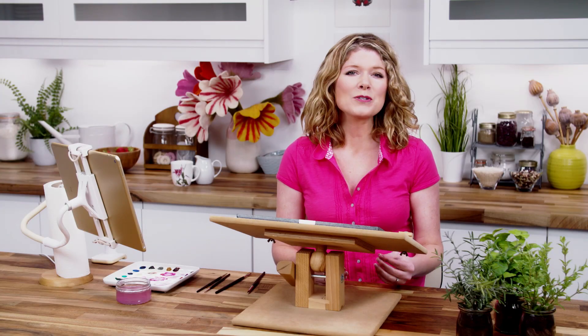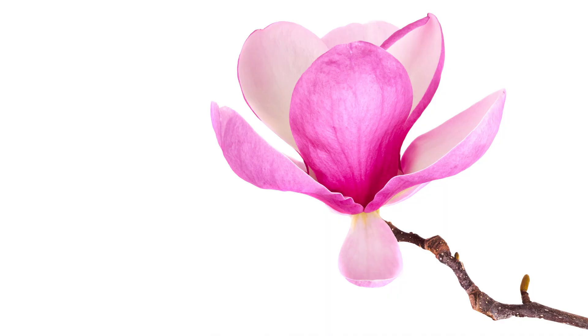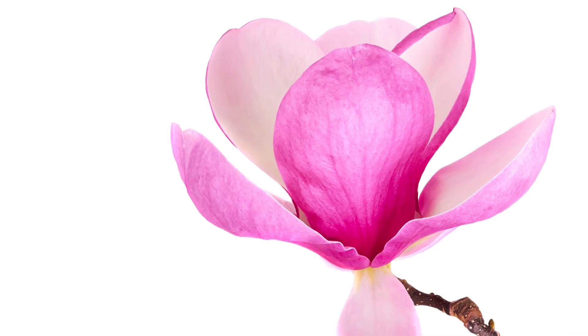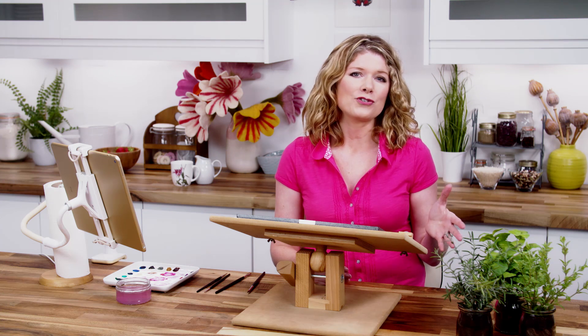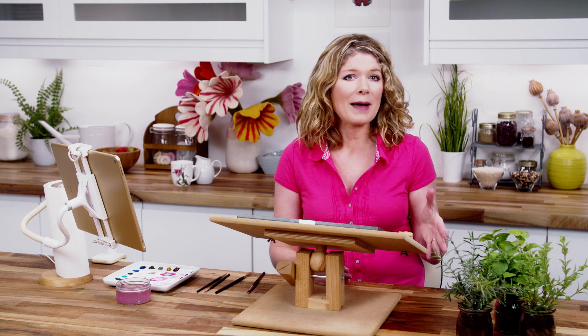Hi, it's Anna Mason and in this watercolour tip video I wanted to unpack the colour mixing decisions I made when I painted this gorgeous magnolia flower. At a superficial glance we might describe it as pink, but when we really look at it we can see that even in one of the pink petals we have a whole range of pinks. It can seem overwhelming to try and paint them all, but painting them all is vital to achieve realism. So let me show you how I match to these colours.